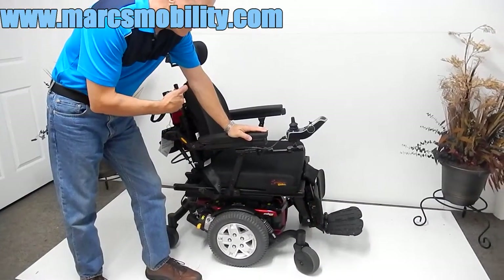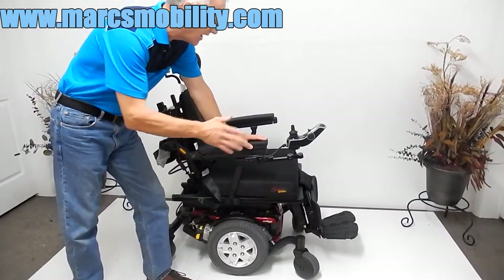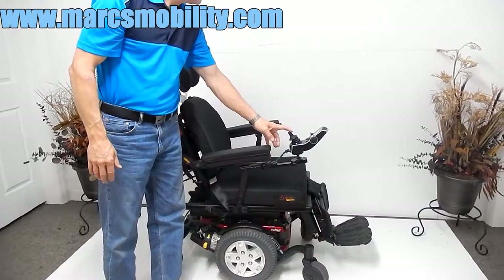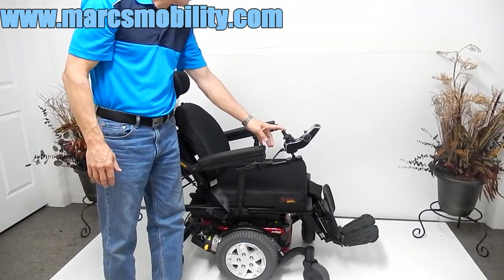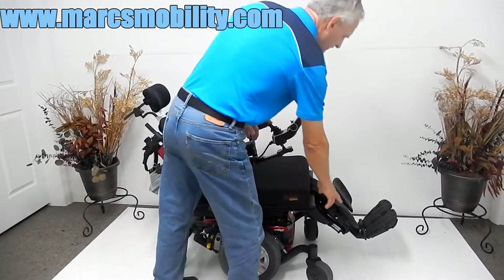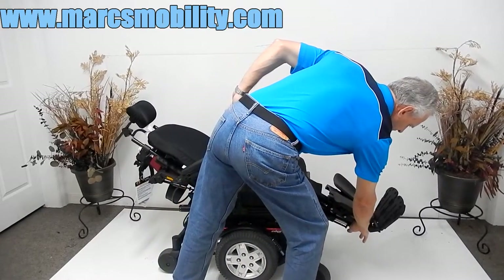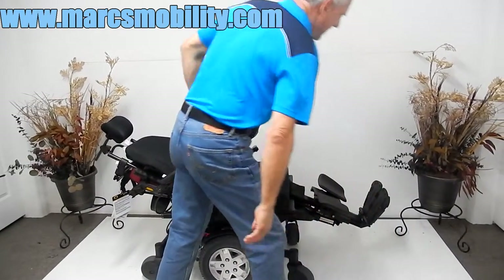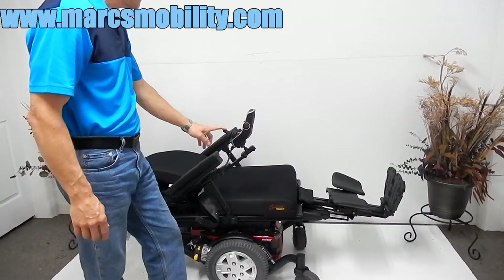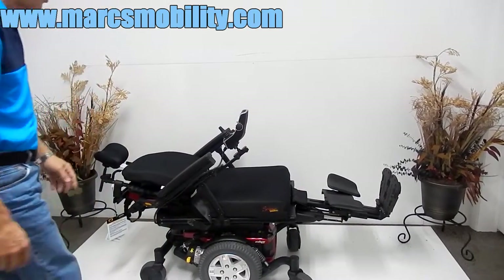This chair also has electric recline and electric legs. They can be done individually or together. Here you can see the recline and the legs going up at the same time. These legs can be adjusted depending on what length you need — there are two screws that we can adjust. We can let the legs drop down if you have a longer leg, or bring them in if you have a shorter leg. As you can see, the legs extend out, and this is pretty much laying flat.